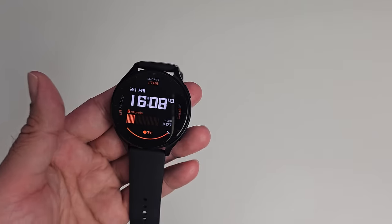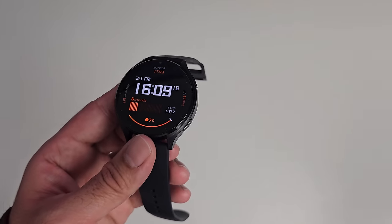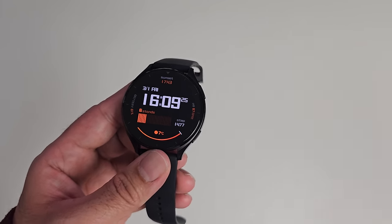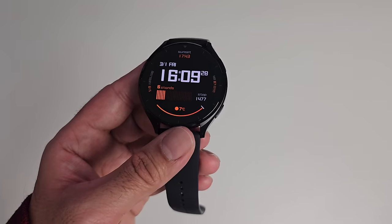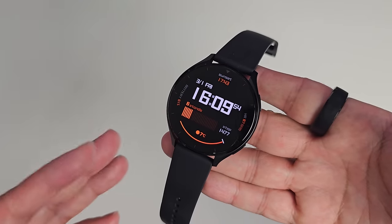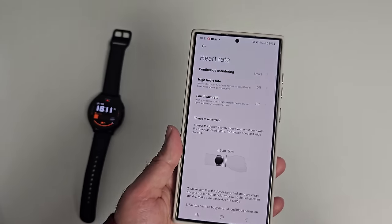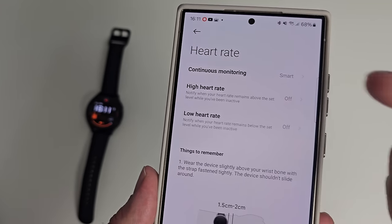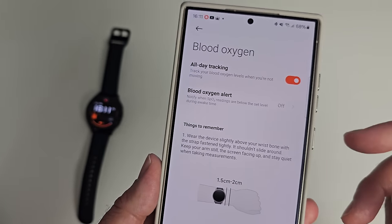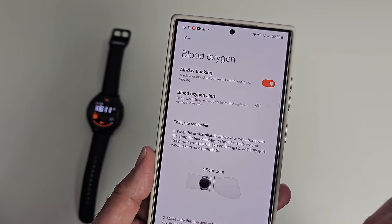Coming to battery life — the Xiaomi Watch 2 features a 495 milliamp-hour battery. Depending on how you use the watch, you can achieve up to 3 full days. Xiaomi quotes 65 hours, which is 2.7 days, and I think that's about right. The real battery drainer is the always-on display. I suggest switching it off if you don't need it. I set heart rate to continuous smart monitoring and blood oxygen to all-day tracking. Note that Xiaomi's 65-hour figure is based on SpO2 being on manual mode — switched off.